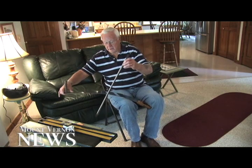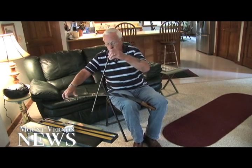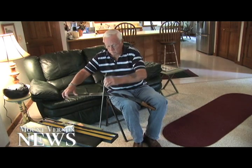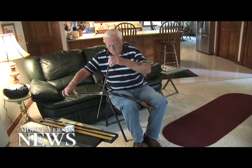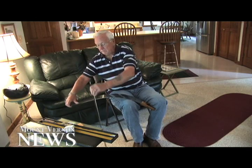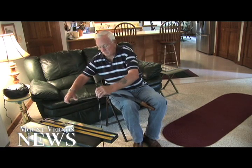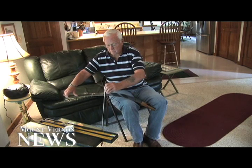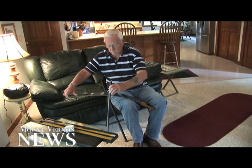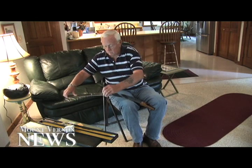Obviously, Barron knows just how to hit the sweet spot. This is Alan Reed reporting for MountVernonNews.com.